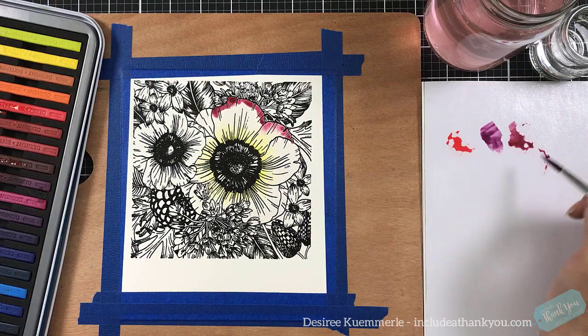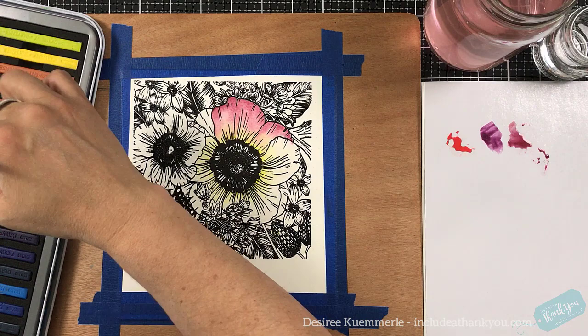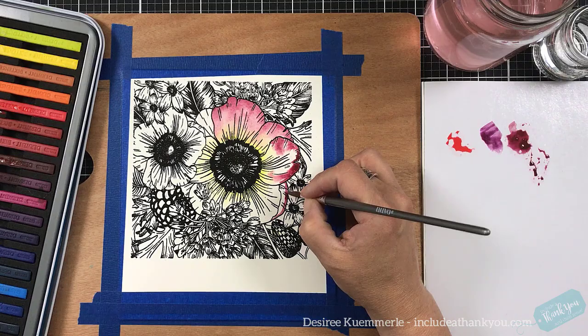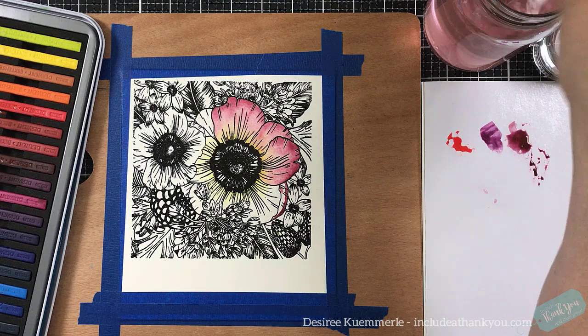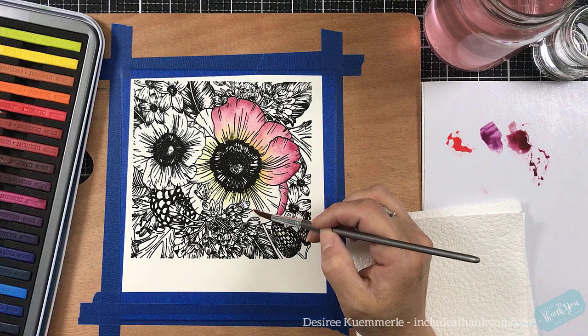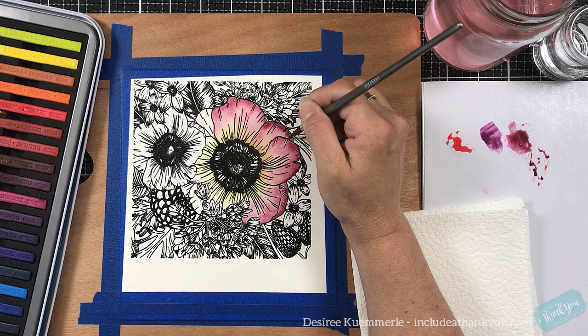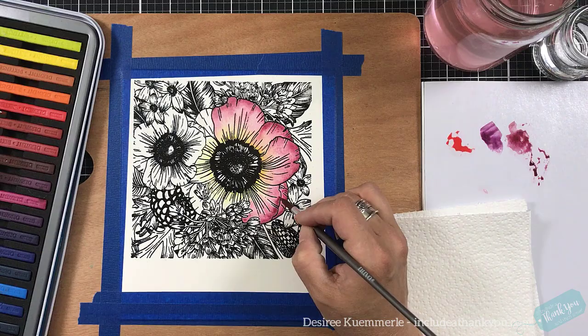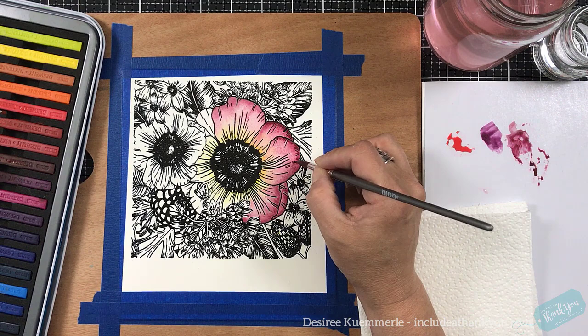Now the Inktense blocks are great. I use them like a watercolor palette. I take my water with one of my Nuvo brushes, go right to one of the sticks and just brush along it. If I think I have too much color, I'm putting it on that disposable palette and I can pick it up. The set I have here is 36 blocks and it is very cost effective. You can also take these sticks, take a blade and get some powder off, put it down on paper and add water to watch it come to life — like Nuvo shimmer powders. They're very versatile. I am a fan of the Derwent products.